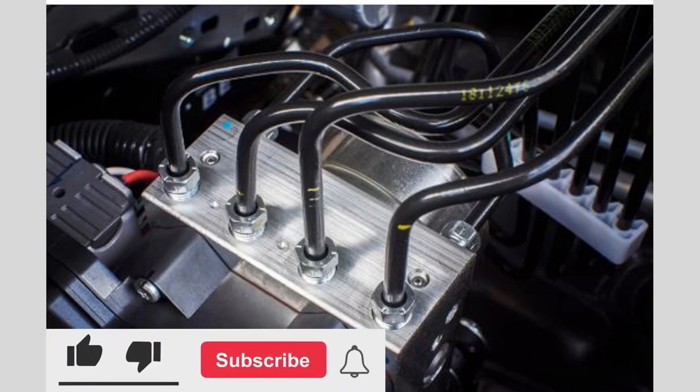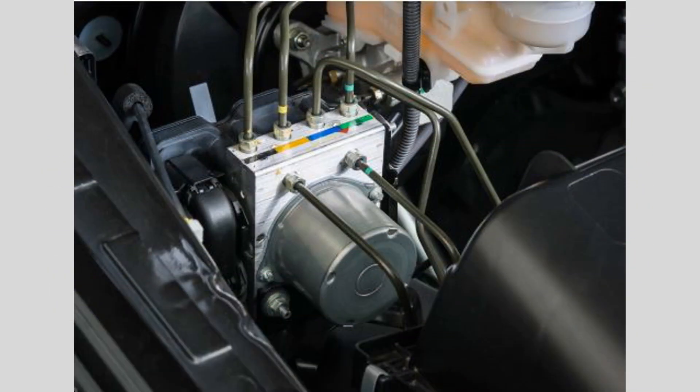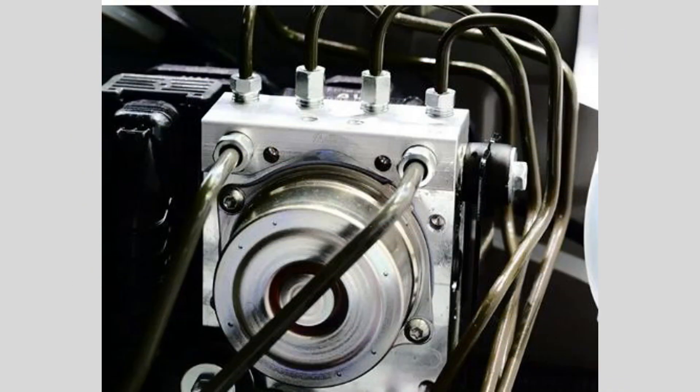Hello everyone. In today's video I will discuss the common symptoms of a bad ABS — Anti-Lock Braking System — module. The ABS module in a car is an important component of the braking system.